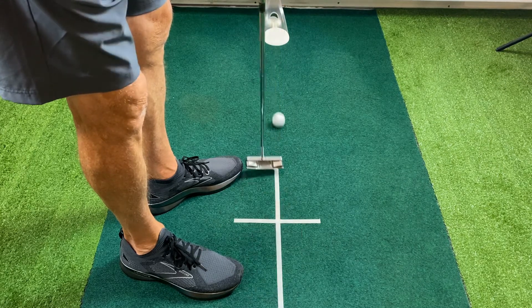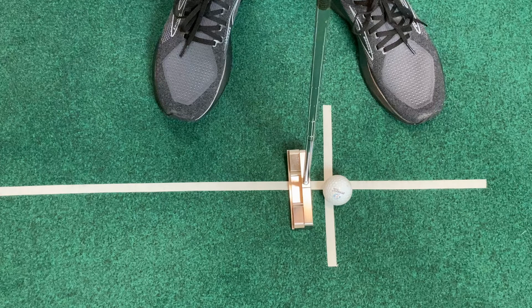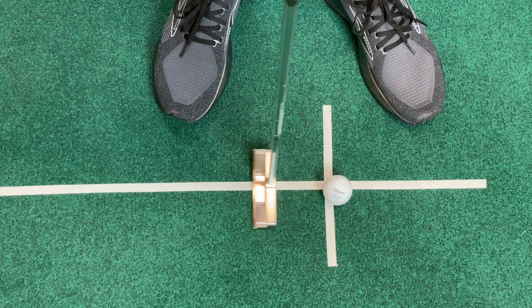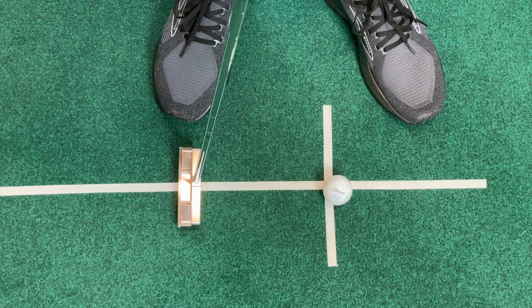On a very short putt, you do not need a lot of energy from your putter head to get the ball rolling. What I like to do is make my grip as light as possible without losing control of the putter head. I will make a very slow backswing by pulling with my right middle finger, and then stop my hand.